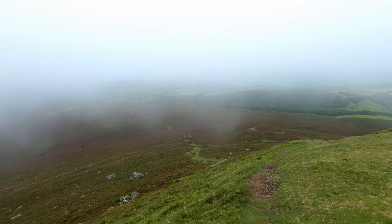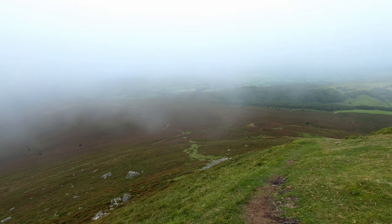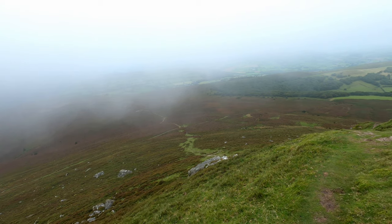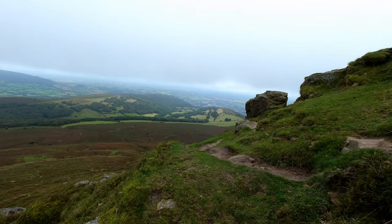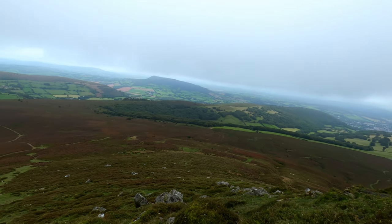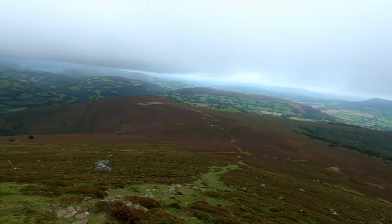This is the path on the way down. Sorry I haven't been speaking — it's very windy, so this is the only chance I've had to speak really. Check the view out. I'm just walking down this sort of small snake path at the moment.